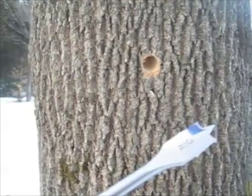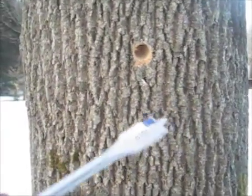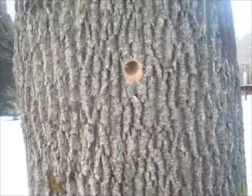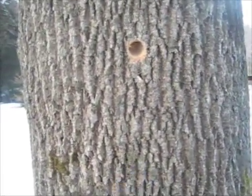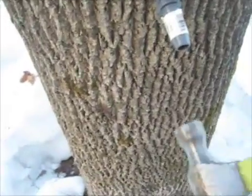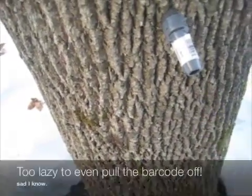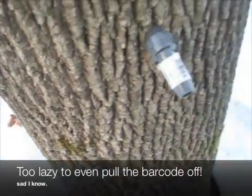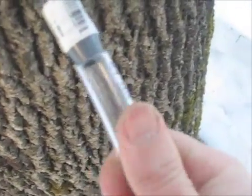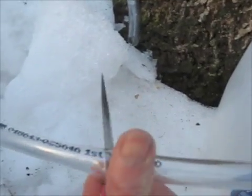Just drilled my hole about two and a half inches deep, about two and a half feet up, on a slight angle to get the drip going. The wood that came out was pretty dry and I don't see any sap coming out, which is a pretty bad sign — maybe the weather's wrong. I'm going to tap it anyway and leave it overnight to see what happens.